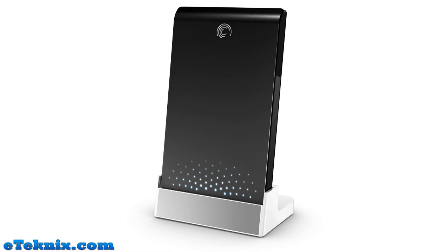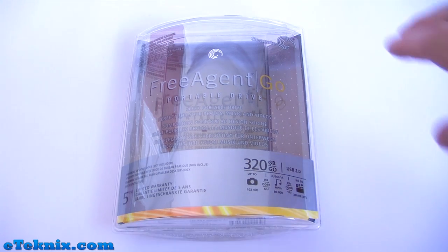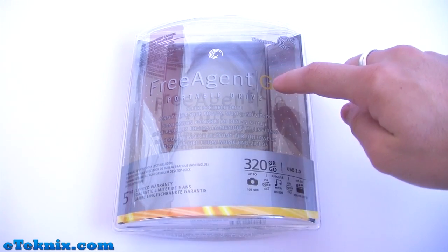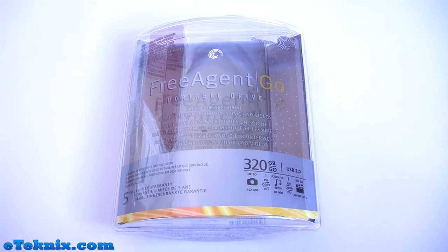Hello, my name is Andy Raphael from eTechnics.com and today we're looking at the Seagate FreeAgent Go 320GB portable drive. Taking a look at the front of the packaging we can clearly see that it's made by Seagate. It's the FreeAgent Go portable drive — a sleek portable drive perfect for your photos, music and videos.